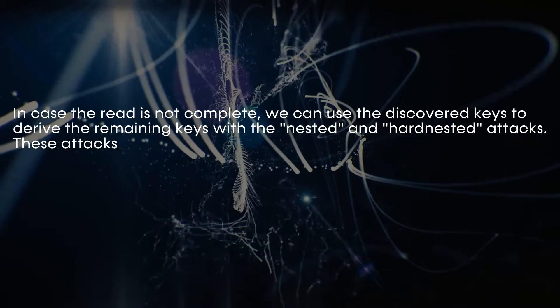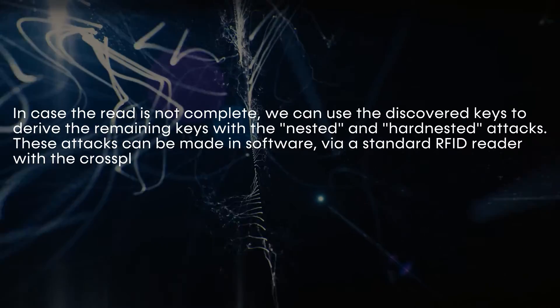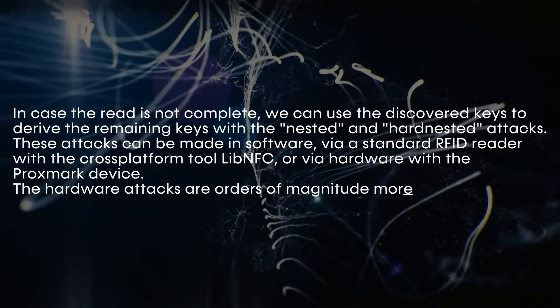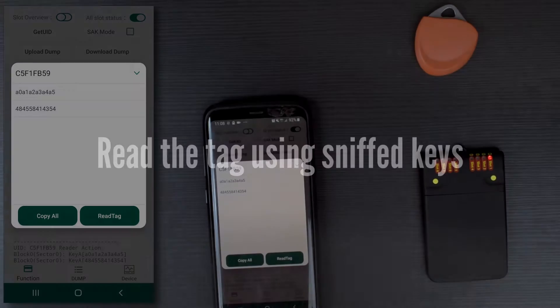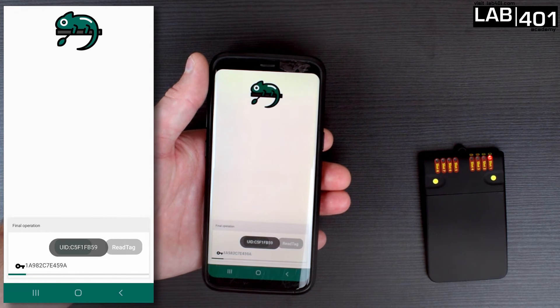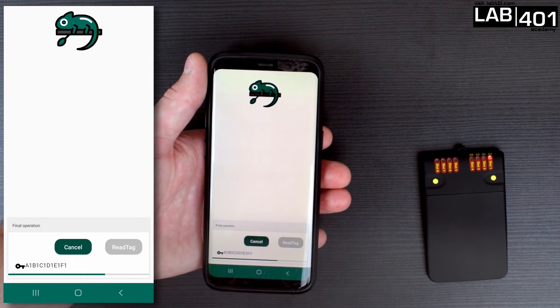These attacks can be made in software with an RFID reader using the cross-platform tool LibNFC, or using hardware with the ProxMark device. Hardware attacks are quicker than software attacks, and both techniques will be covered in future videos. In this case, with the keys that we have just decoded, we can take this badge, put it behind the phone, and the application will automatically use default keys plus the newly found keys to decrypt it and make a dump of it.